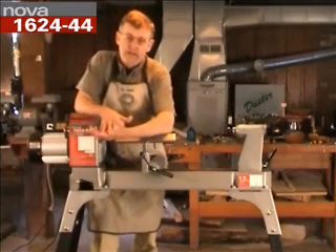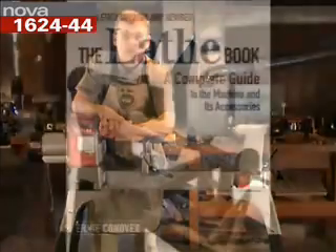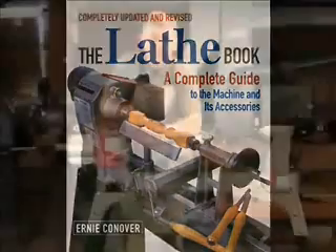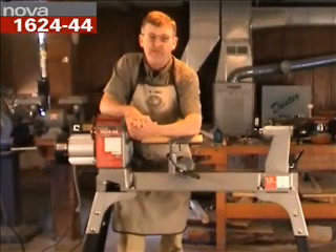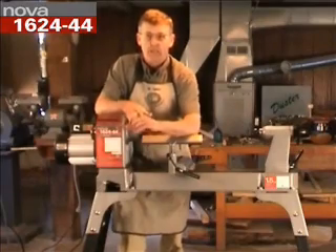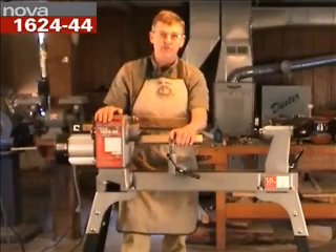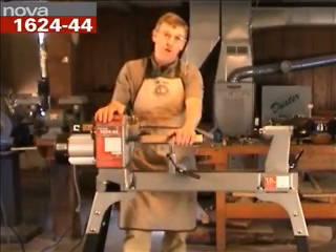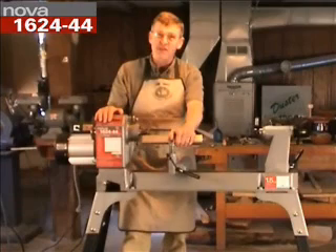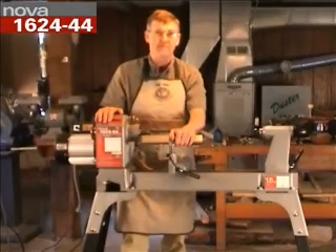In 2001 when I did the second edition of my lathes book, Taunton Press, who was my publisher, chose the Nova 3000 to be on the cover because it was an exemplary lathe and excellent for a beginner to buy. This is the Nova 1624, which is the replacement to the Nova 3000. The 3000 was on the market for about 12 years, so it was time to freshen up the design a little. It's a super lathe and I'd like to take a few minutes to show you some of the nifty features in this new lathe.